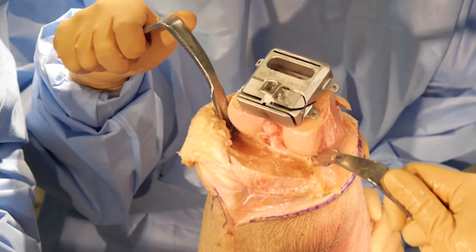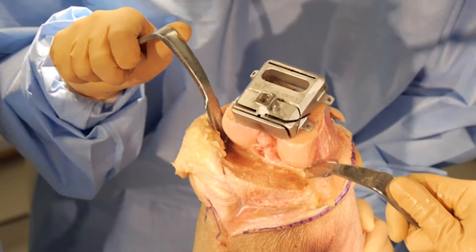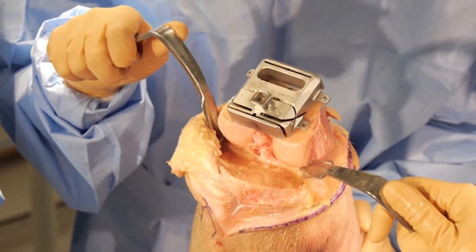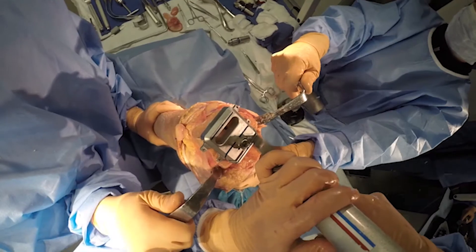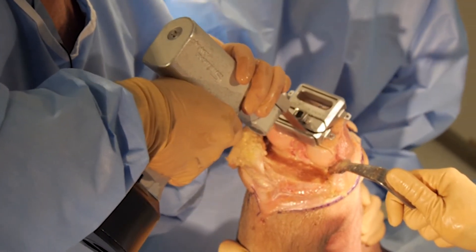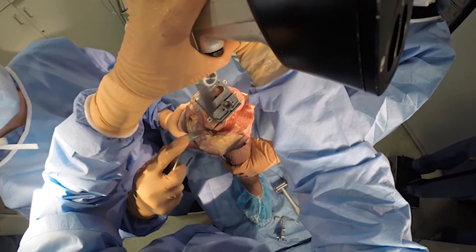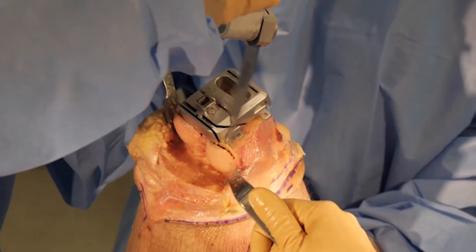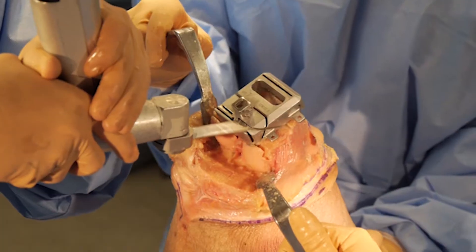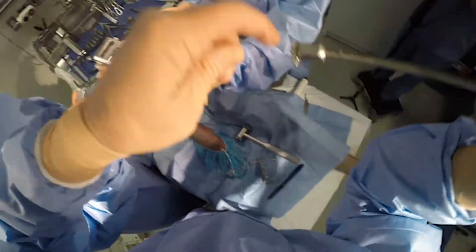Now I've got retractors in both medial and lateral positions. A crucial step before cutting on the medial side is to make sure you don't cut your MCL — your retractor must protect it. Similarly on the lateral side, make sure you're not cutting the patella or patellar tendon. Now I'll do my posterior cuts — once you see the bone on the posterior aspect of the femur move, you know you're all the way through. Then I'll do my posterior chamfer and anterior chamfer.